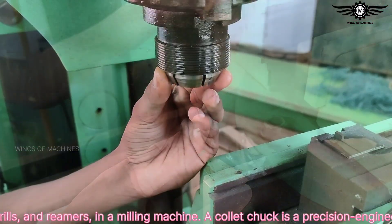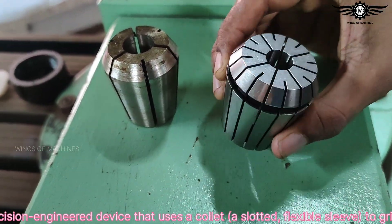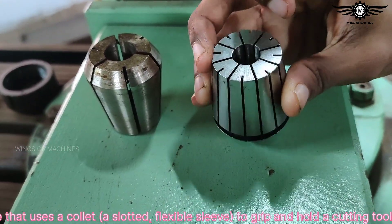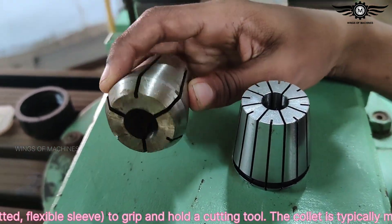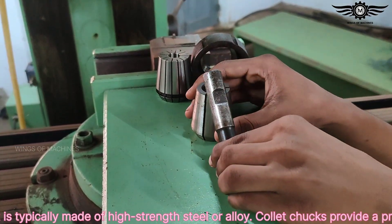A collet chuck is a precision engineered device that uses a collet — a slotted flexible sleeve — to grip and hold a cutting tool. The collet is typically made of high-strength steel or alloy.